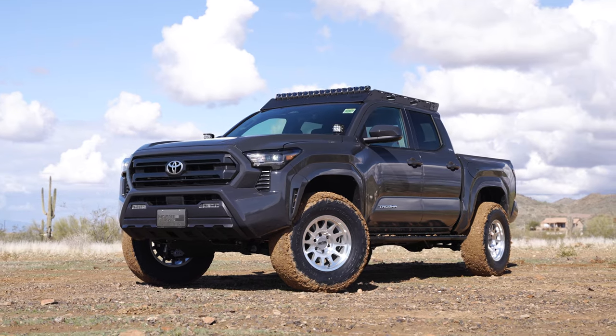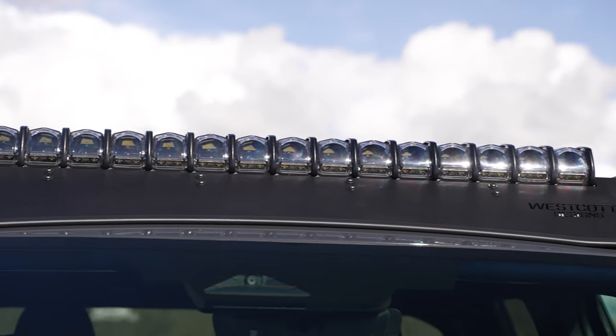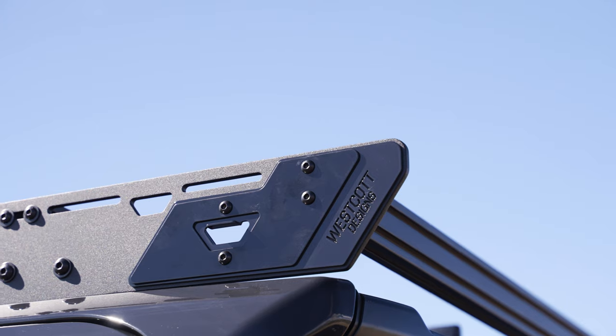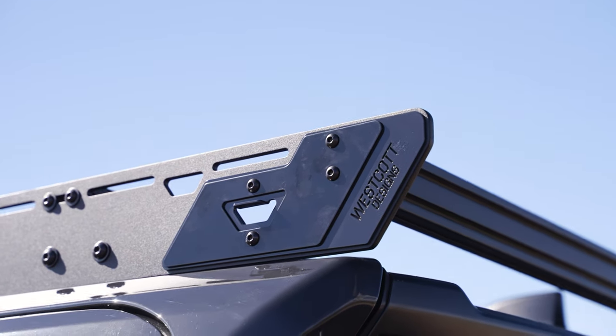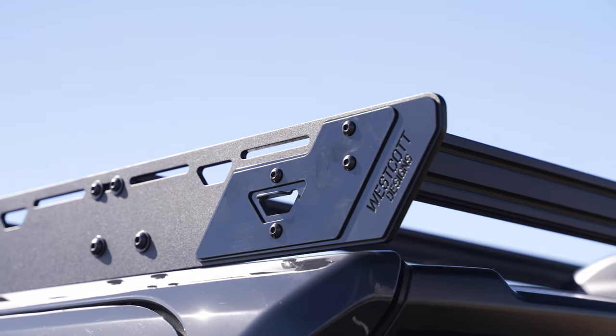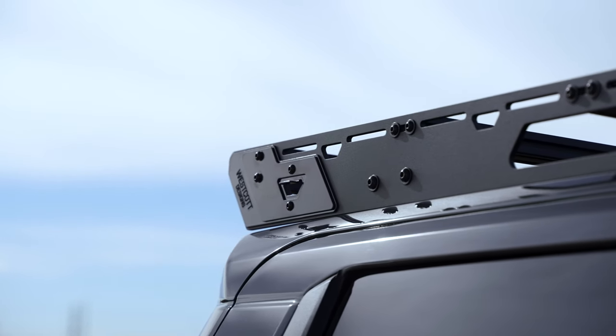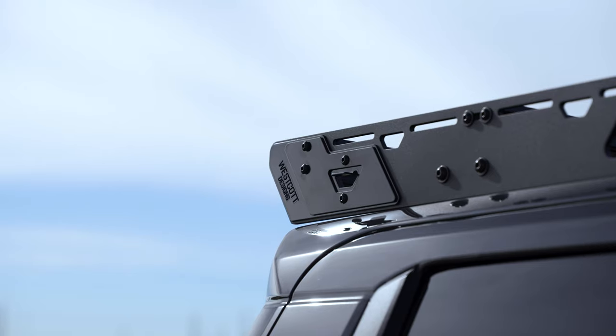This is our new design, Westcott Designs low-profile roof rack. This has our integrated bottle openers — it's one of our trademarks in our designs. We've now stepped our material up to a quarter inch of aluminum, and then we've added our overlay in the back and color matched this as well.